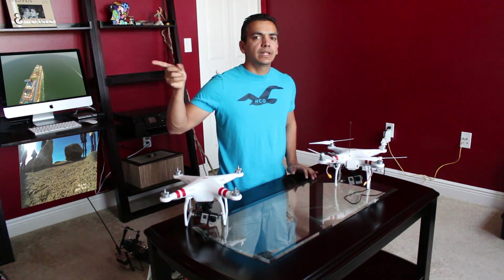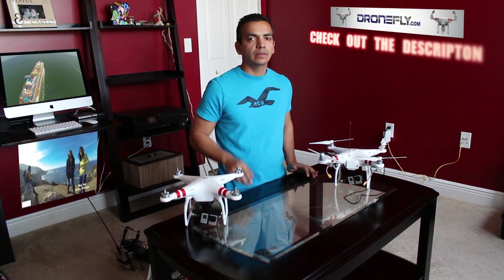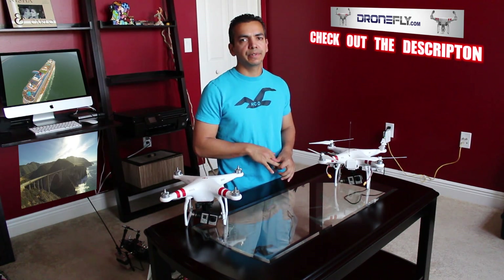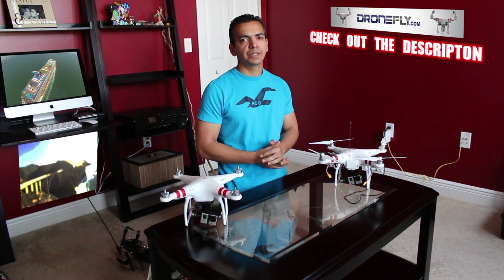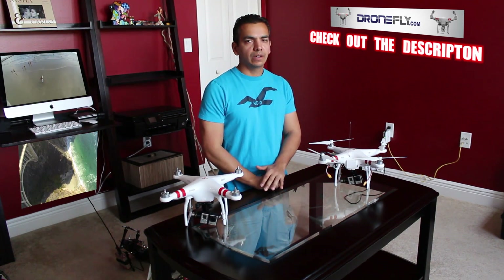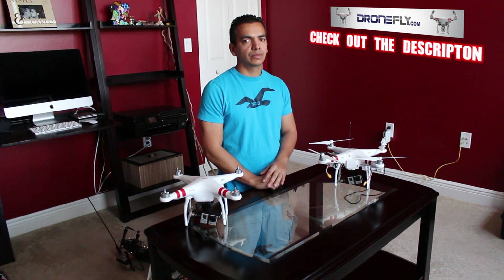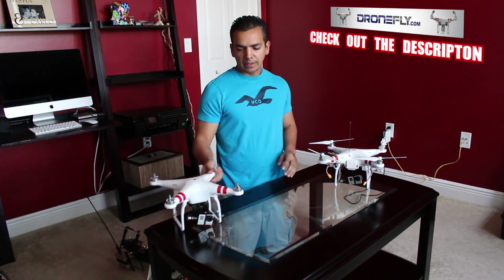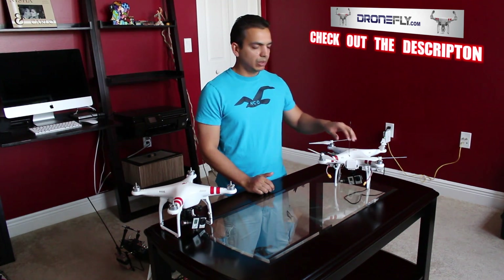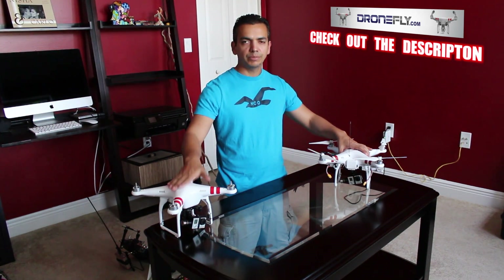A lot of you have seen these videos I have on screen — the one with the cruise ship and the one when I went to California. People wonder how I get such good distance with my Phantom and how my FPV can go so far. I'm going to tell you my setup. This is my Phantom 2.